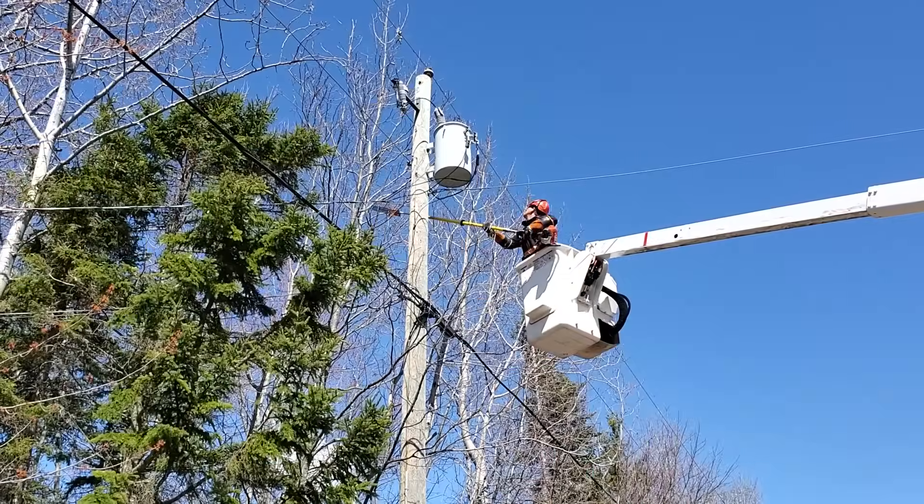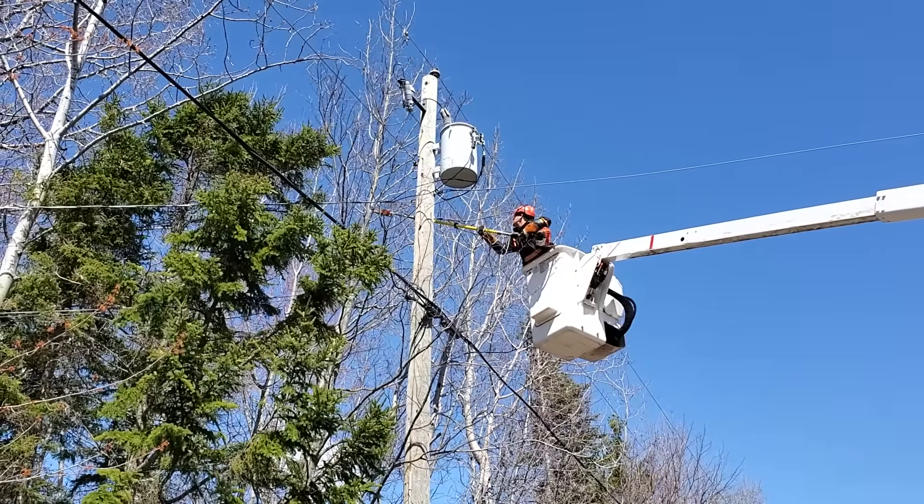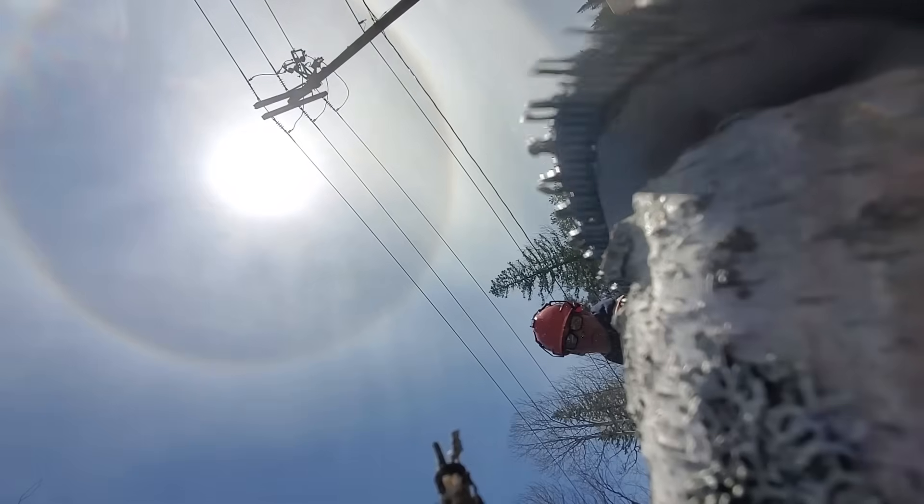Just the simple fact that I'm nine feet away from every single cut — the tension on the branches, the lines, and even the spinning blade — makes my job much, much safer.